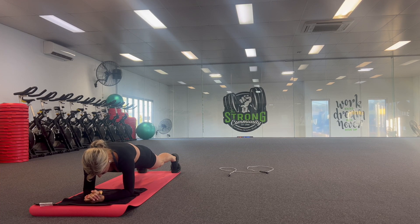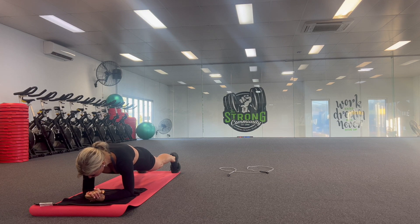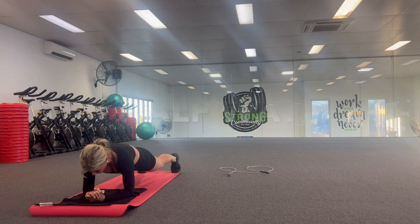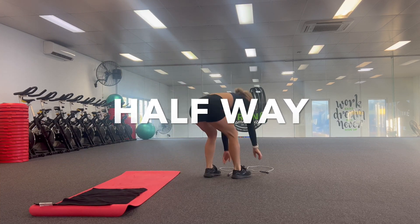Remember, even as we start to get tired, really engage your whole core and your back — everything switched on. Your glutes, your bum muscles, all switched on nice and tight to keep your whole body nice and strong. Five, four, three, two, one. Amazing. Five down, five to go — let's get it.